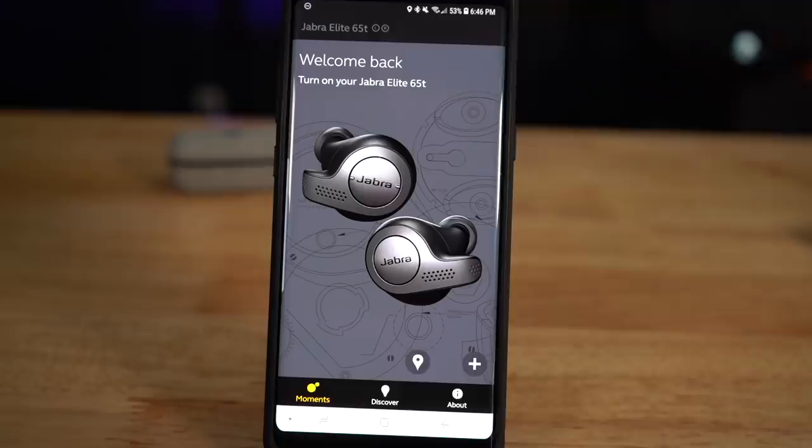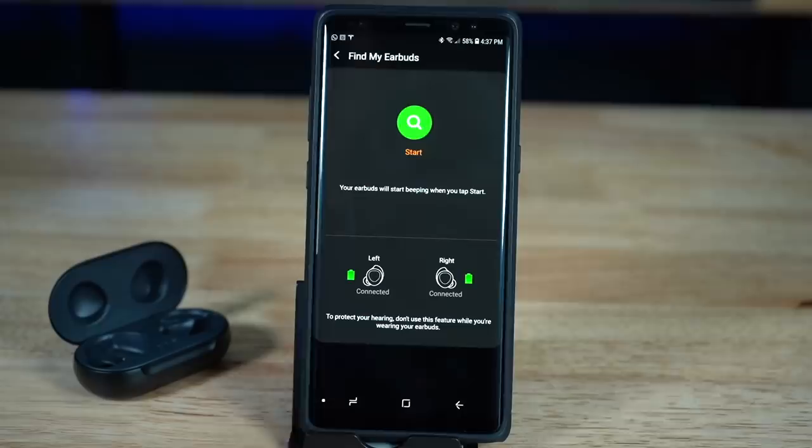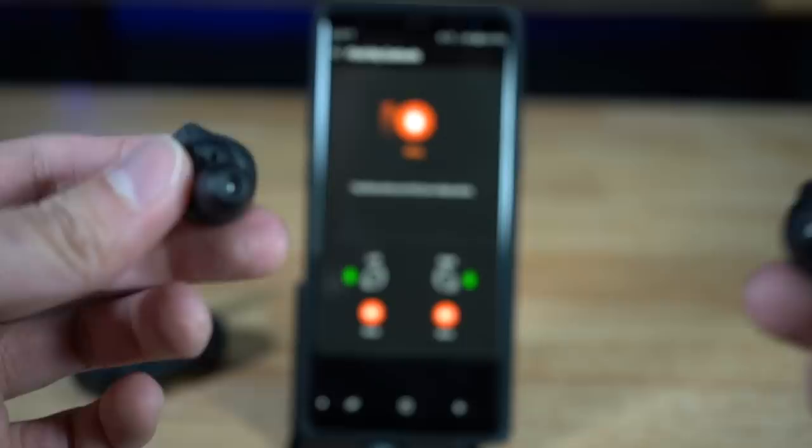Both apps have a way to find your earbuds. With the Jabras it's a GPS-style feature showing the last location they were turned on. With the Galaxy Buds, if they're connected to your phone you can press a find button and they make chirping sounds. In practice I've never needed either feature, because every time you take these off you put them back in the case rather than in your pocket.